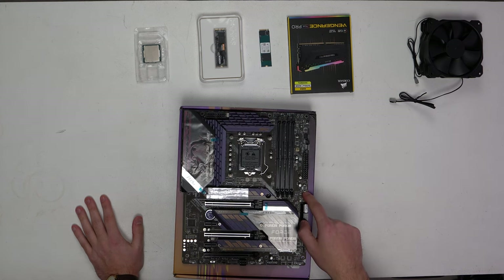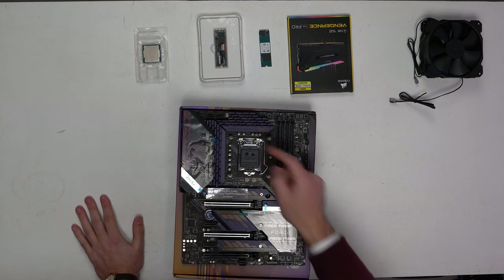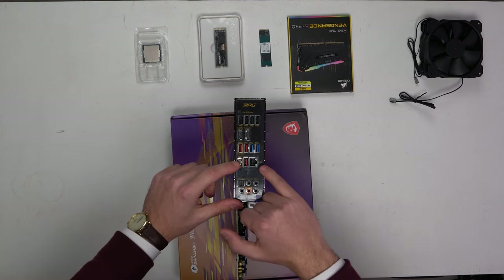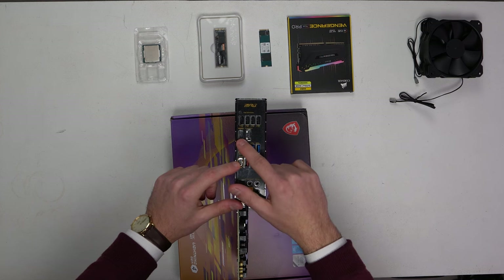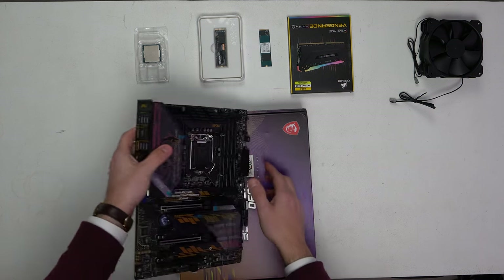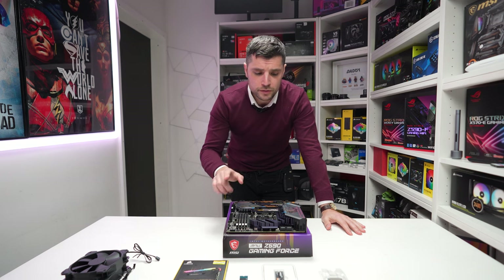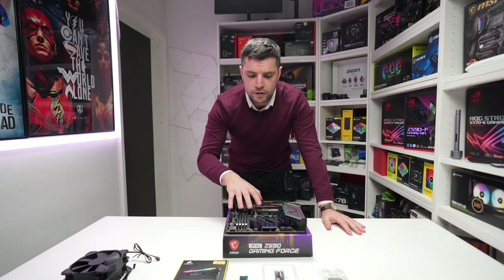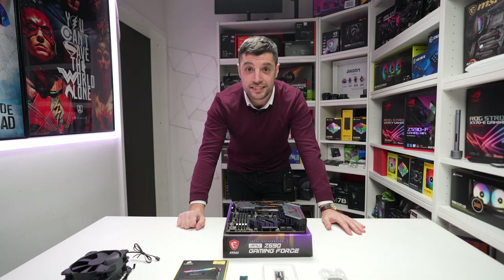We've got USB 3.2 Gen C, USB 3, and dual 8-pin connections as well. On the back we've also got USB-C, two and a half gig LAN, USB 3, and obviously our display outputs and an HDMI port. More importantly, our BIOS flashback button as well — overall a really nice looking board. What we're going to do is chuck in our CPU, our NVMes, and our RAM, get this motherboard up to speed, and then get into that Bruven C1 case. Let's do it.